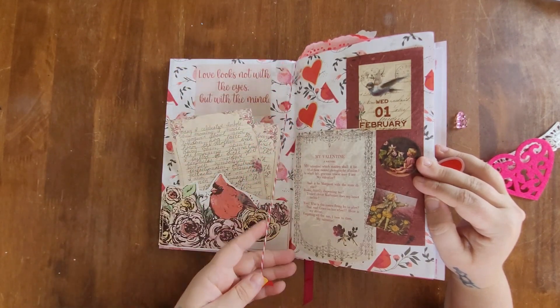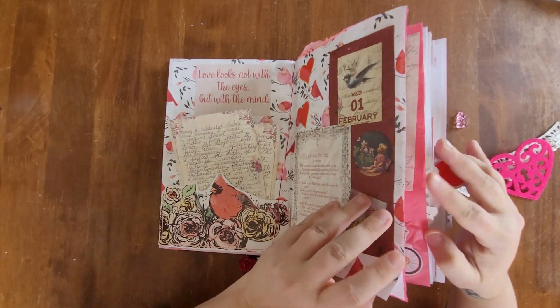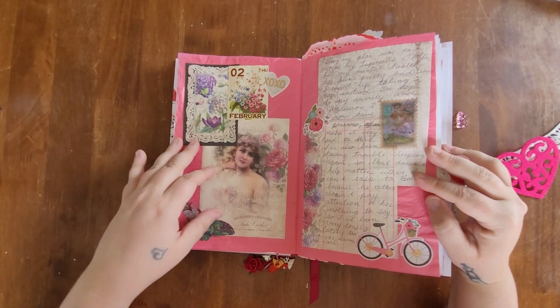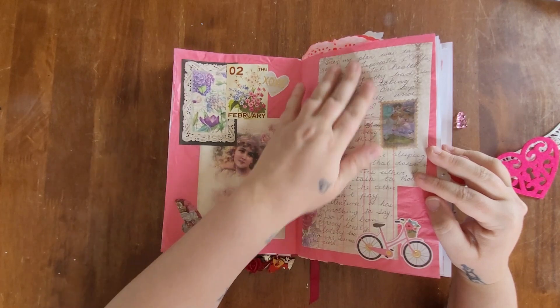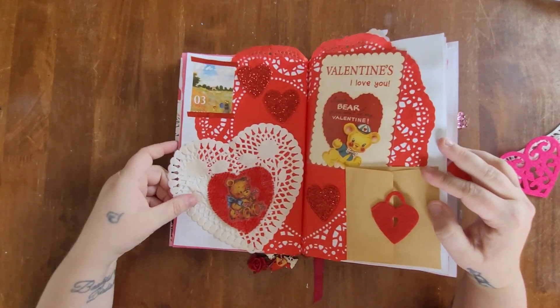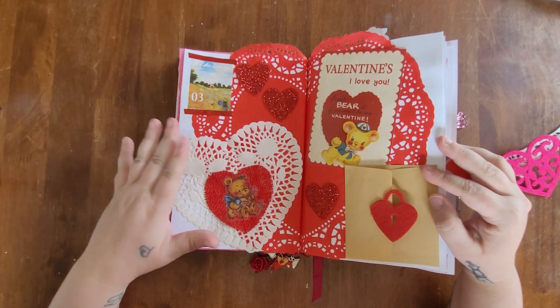For February 2nd I did a Victorian floral theme — my journal entries are actually pasted right on the page, which I thought was really pretty. For February 3rd I went with a vintage bear theme, which I thought was really cute.